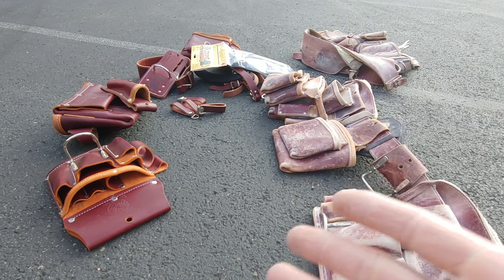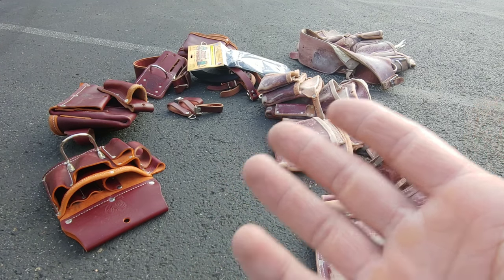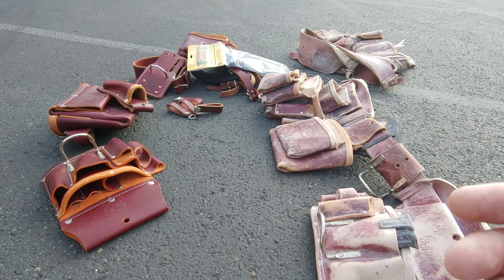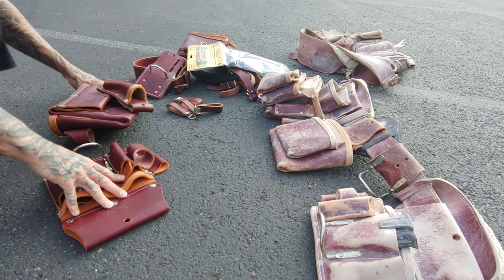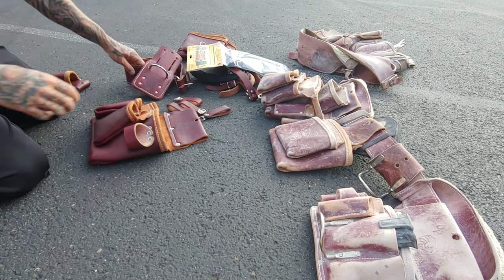Alright, basically this is my Occidental collection. All the new stuff here on the left, here's all the old stuff. I'm gonna set up a couple bags and hook up a couple apprentices with some bags — a good deal on some bags here. So let's put this thing together. Let's set up a framer set first, man. Let's make this thing look cool.